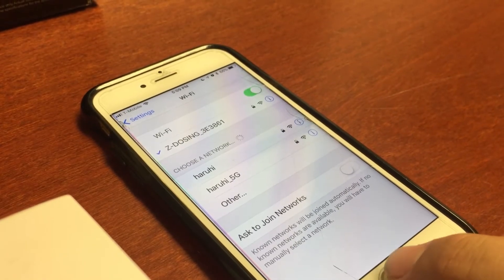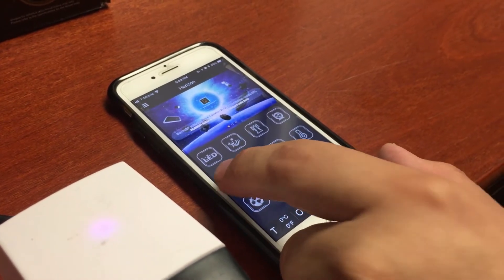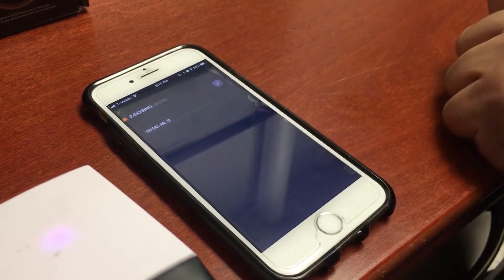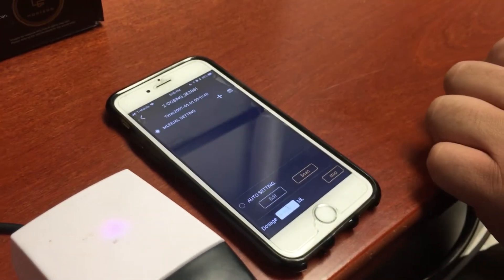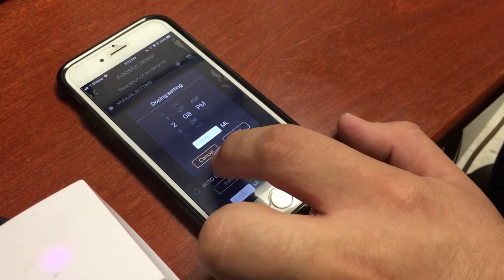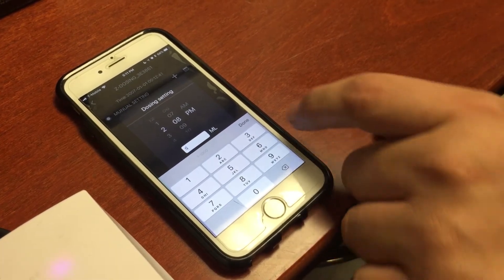Once you're connected to the Z dosing, go into your Horizon app, and the dosing icon should have lit up. In the dosing icon, press the plus. The Z dosing pump should show up. If you press the plus sign, then you're able to set your dosing pump to whatever time you want it to run and however many milliliters you want it to go.